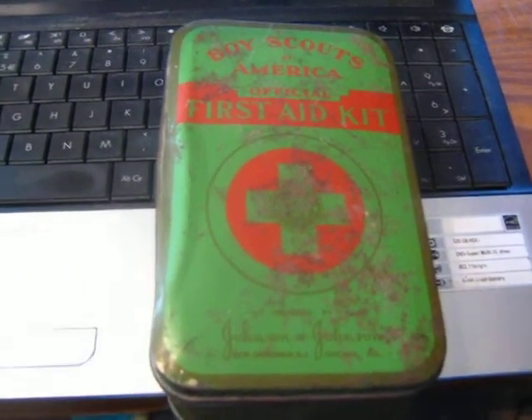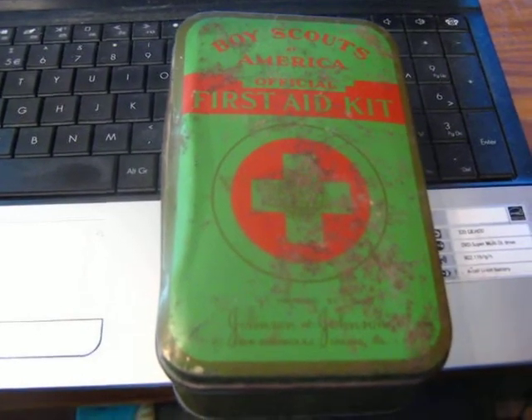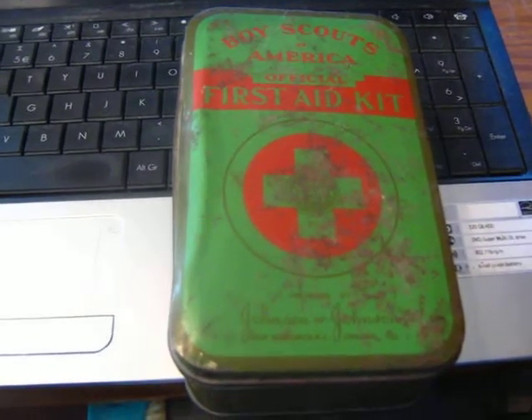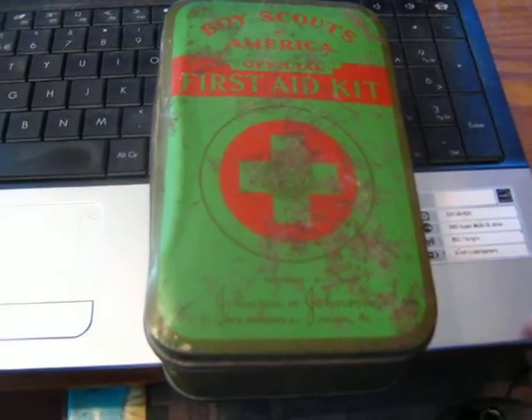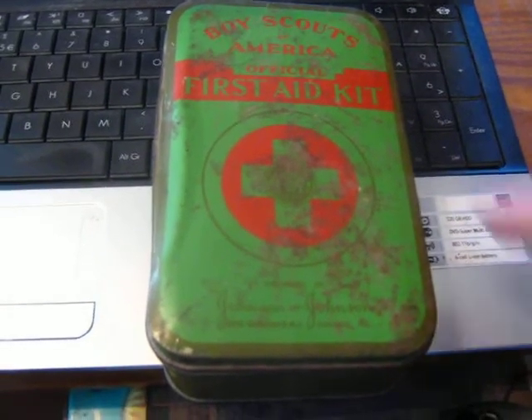Hey YouTube, it's Dano. We're having a giveaway tonight. It's going to be on Jammy Time. Michelle, just playing, is the sponsor of the channel, and a lot of friends and other preppers on that channel. You've got to check them out. We're doing it tonight. We're going to give this away.